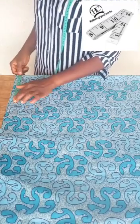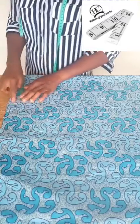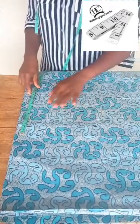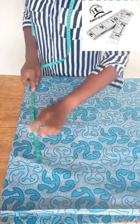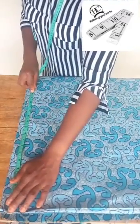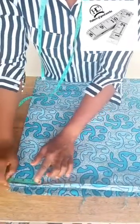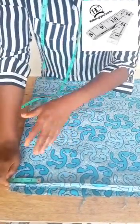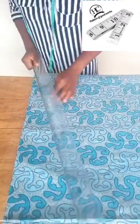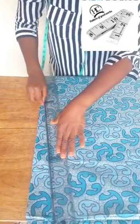We divide the shoulder by two — that is equal to seven. From here we measure seven inches and mark. From this seven-inch mark we measure our sleeve length of 18 inches exactly at the edge of the fabric and mark. From this 18-inch mark I come down by two inches and mark. From the seven-inch mark I connect it to the two-inch mark and that serves as my shoulder slope.